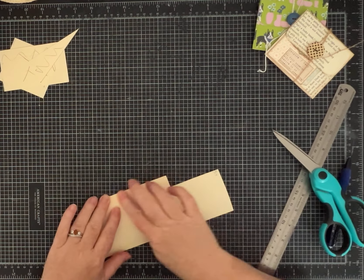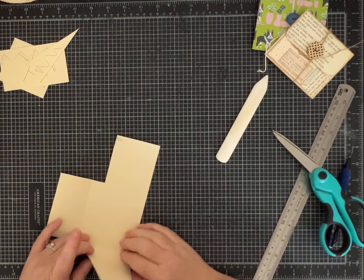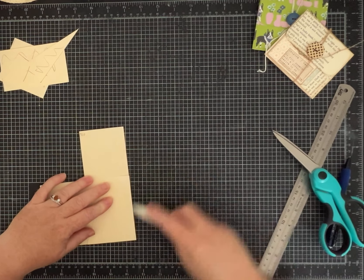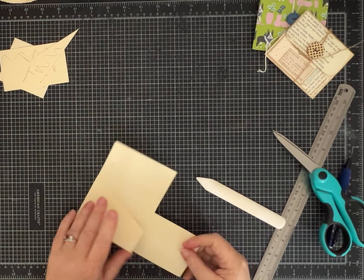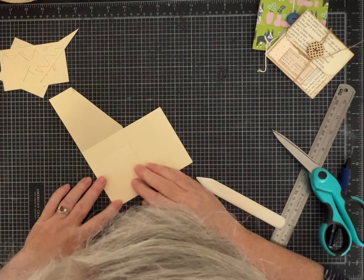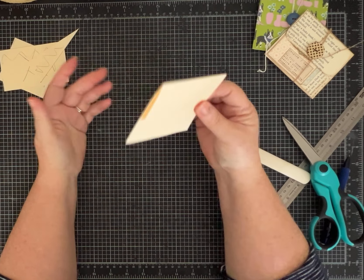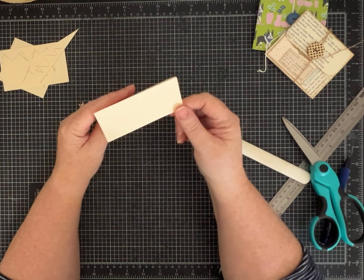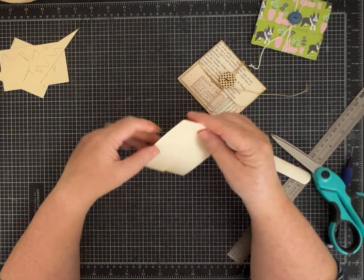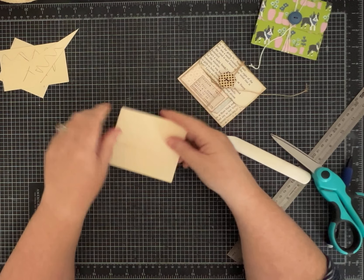Now we're going to crease on our score lines. This was that original 2 inches from the top that's going to make our flap. Try to fold as neatly as you can — make sure everything's straight. Even though you've got those score lines, still pay attention to where you're folding so you don't get it all cattywampus. That's it — that's so easy! I did round the edges on mine and I like that, but for my template I'll leave it square and use my corner chomper when I put it on the actual paper.